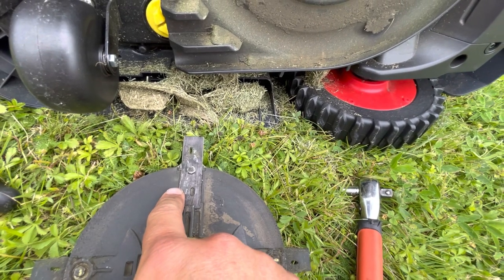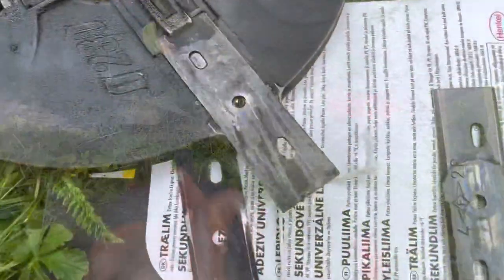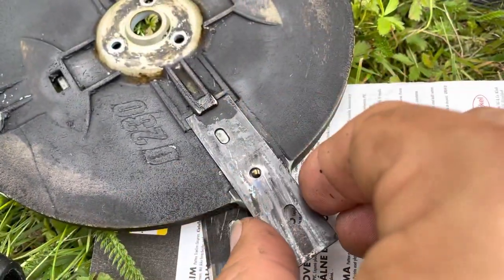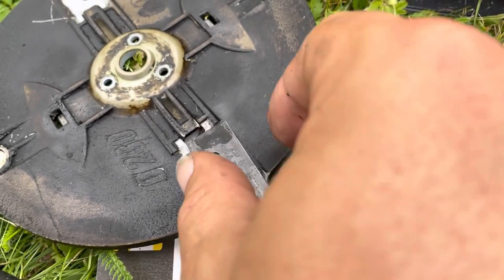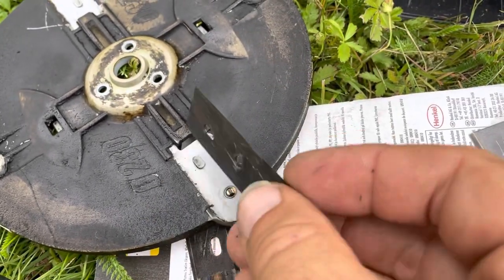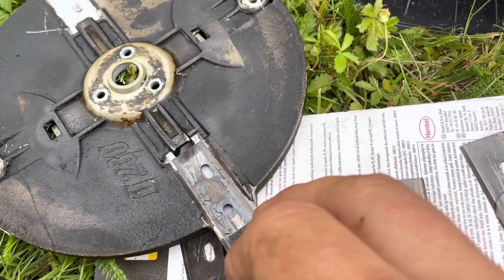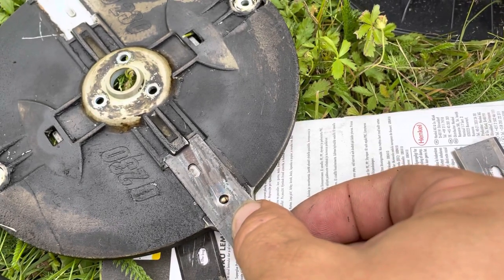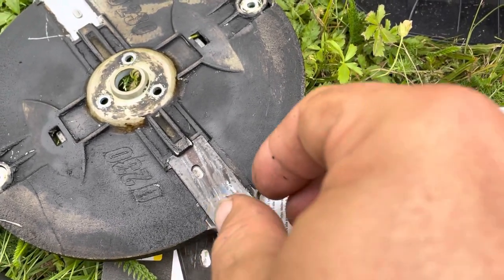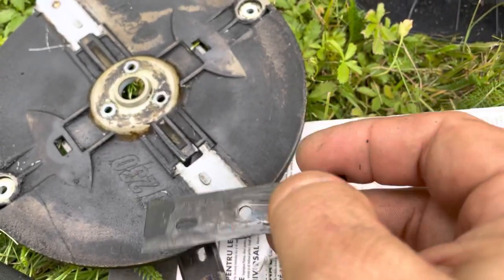What you do is flip this over or turn it over like that. A quick correction: you cannot flip this four ways, you can only flip it one way — not the other way — because this little thing here will not pass through the hole. So a correction: you can only flip a blade once before you change them.